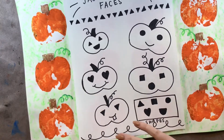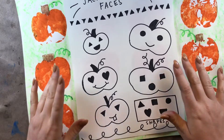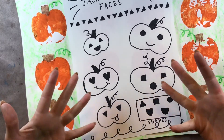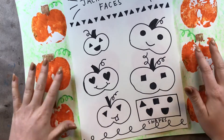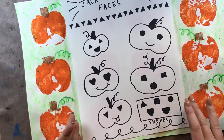During this time of year, it's very popular for friends and families to gather together and carve pumpkins. To do that, you can use a lot of different shapes. So today, while you draw your pumpkin faces, you are going to use different shapes.